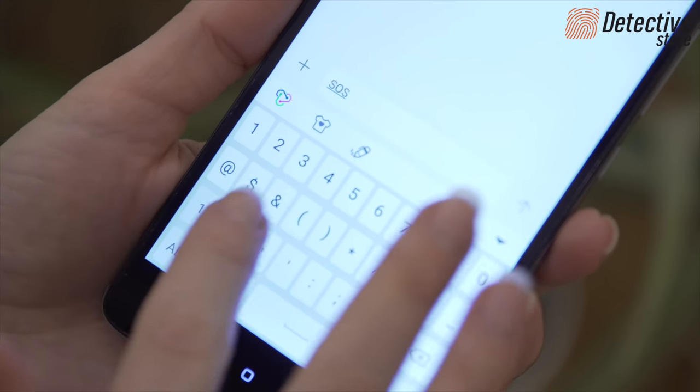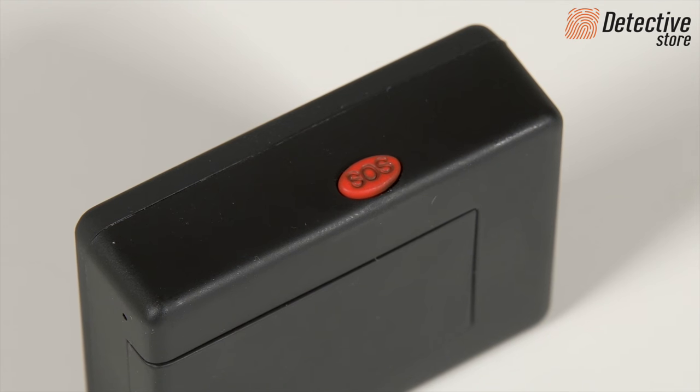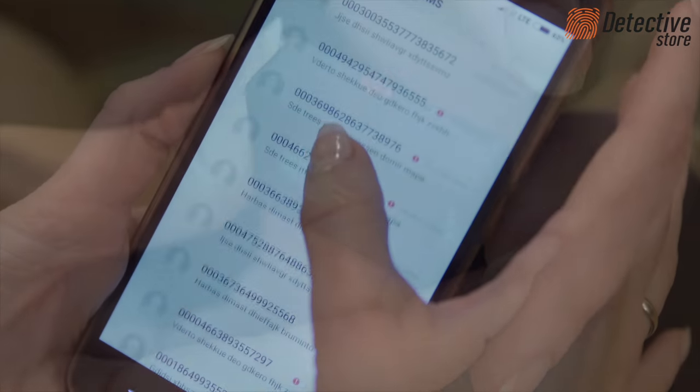In order to do this, you must send an SMS command with SOS content in advance to the SIM card number. After pressing and holding the SOS button for about three seconds in an emergency situation, the device will make an emergency call.